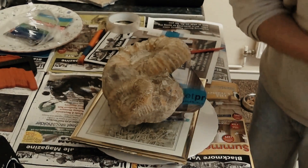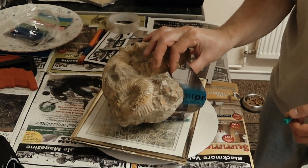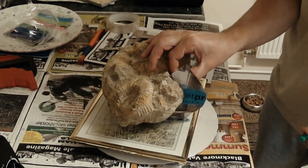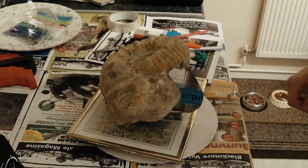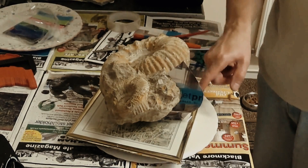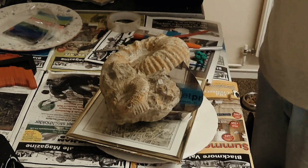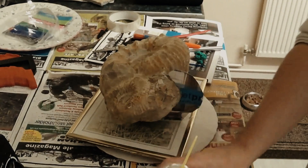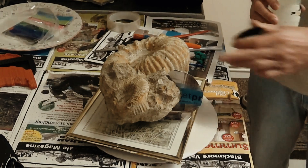That coat of latex is set. I'm going to take the clay off from the other side and we're going to PVA the other side of the seam template - I'll just get the clay off first. Right, I've taken the clay away and now I'm just going to put a layer of PVA on this side of the seam - the reverse side of the seam. Let that dry and then we'll coat the whole sculpture with latex.